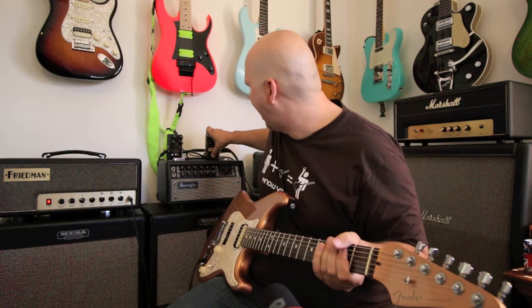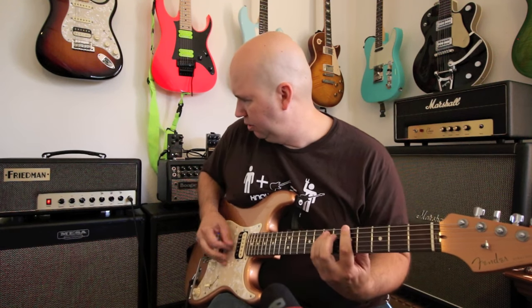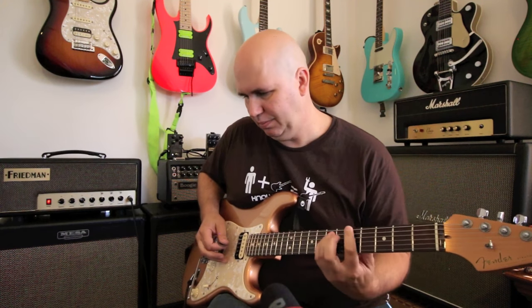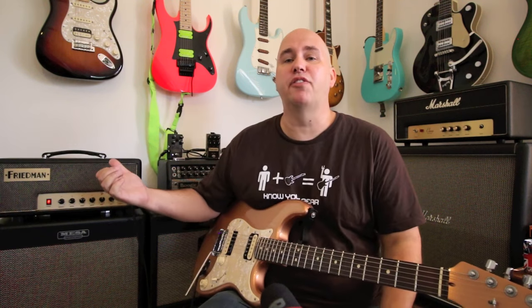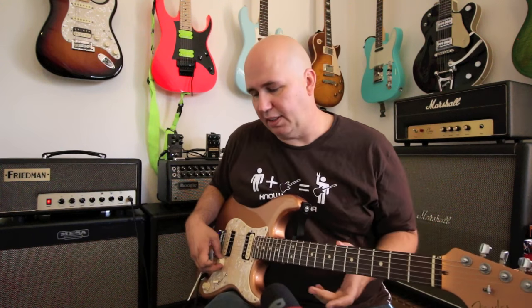So there's the clean, there's the overdrive pedal, and then with boost mode engaged — there's the amp. I personally like the Friedman amp more than the pedal, but by tweaking the pedal you can get pretty close. For $200 versus $1,105, it's something to consider. I couldn't find a deal on the pedal, but I could on the amp.